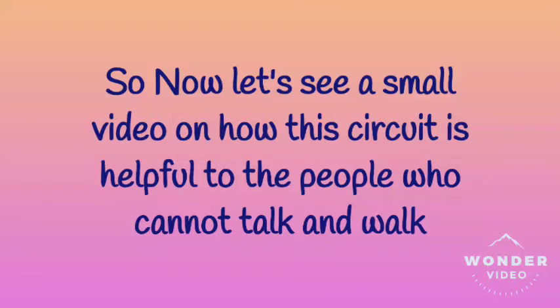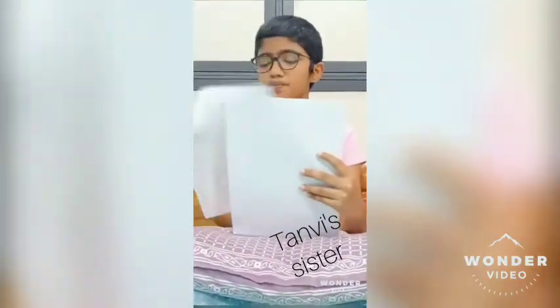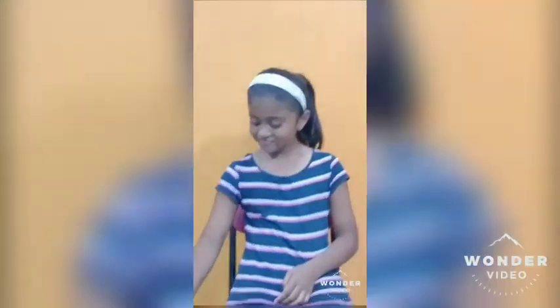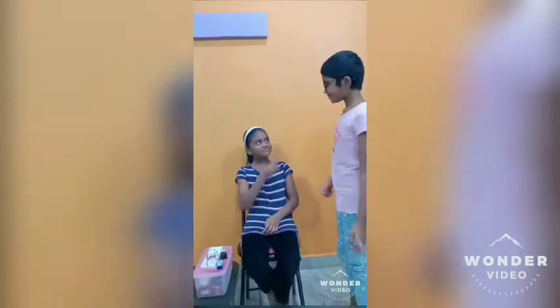This is Tanvi and this is Tanvi's sister. Tanvi is feeling hungry but she can't go to her sister, so that's the reason why she is using this buzzer. When she presses the buzzer, it makes some noise and her sister, by hearing that noise, came to her.